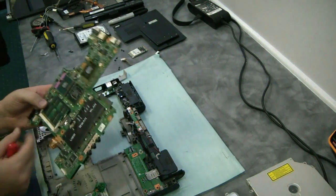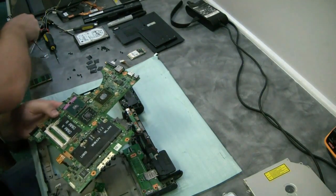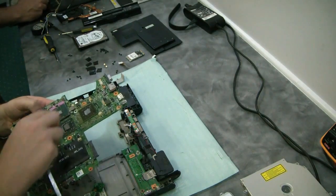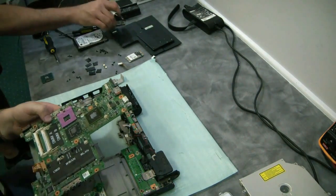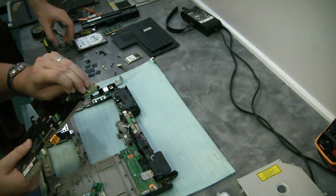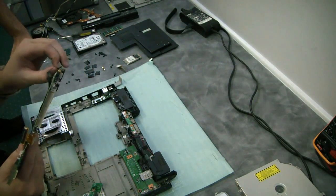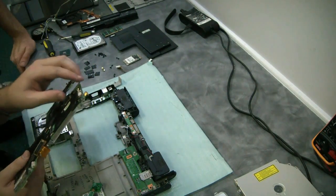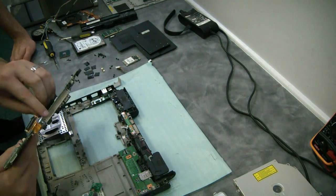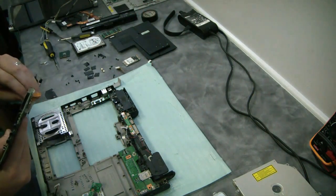We've got the board out. Memory comes out. The CPU is going to come out. It's going to remove all the stickers — that way when it heats up the whole board, it doesn't pull components off. You're going to want to keep that sticker so you can put it back in place. If there are rips in it, which is usual, we keep some black tape around to patch everything.